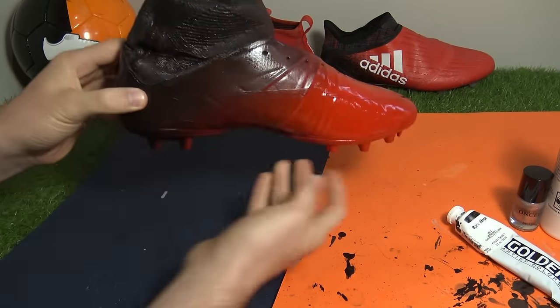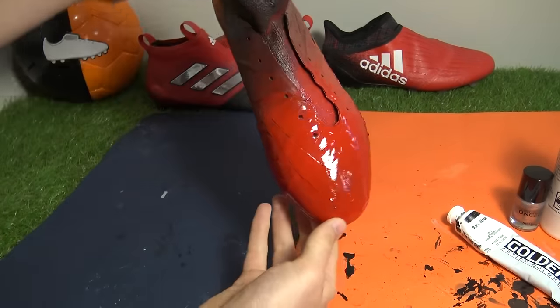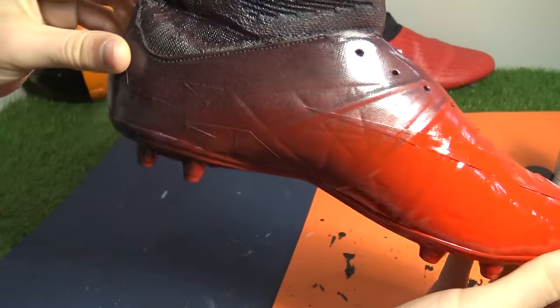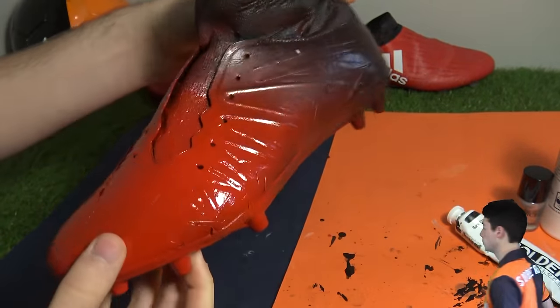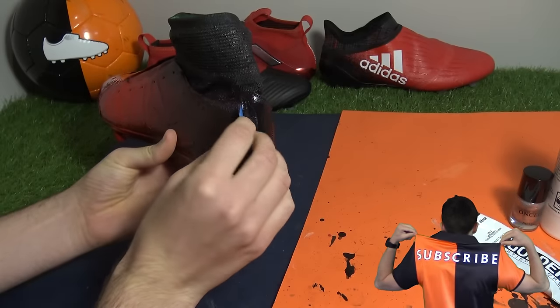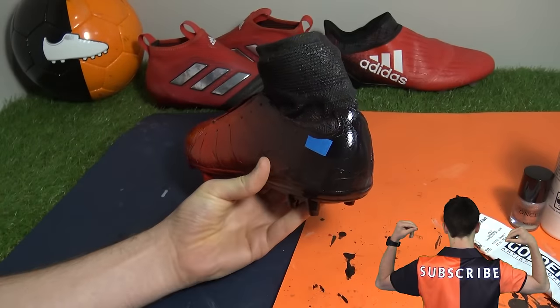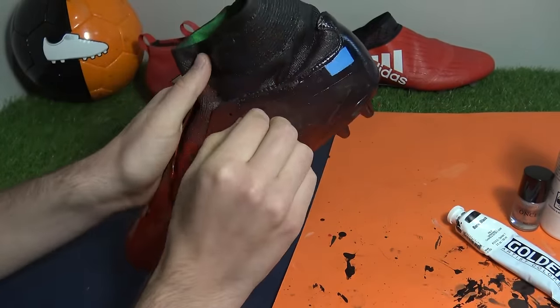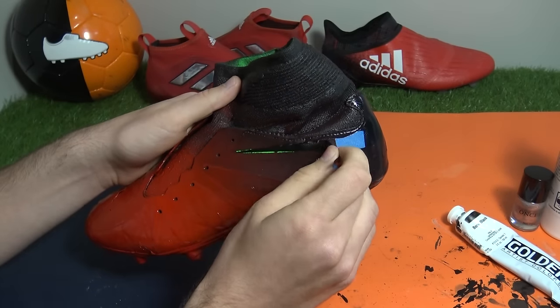Back in the office, here's how the boot looks all dried up - we were definitely on the right tracks. Being as delicate as possible because spray paint is known to crack, we removed the tape from the swooshes. You can now see how we were going to create our own design using a product we hadn't anticipated. Doing the same to the zigzag graphics, here's how the boot looks once all the tape has been taken off.